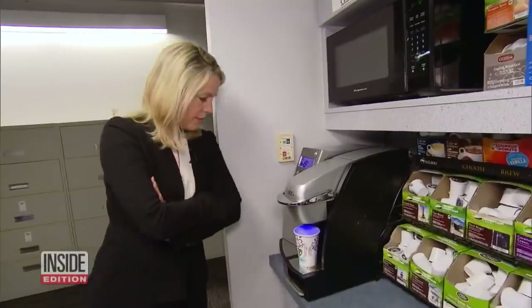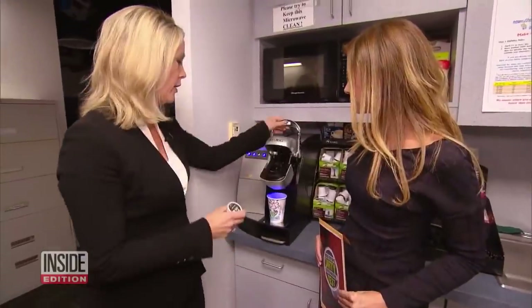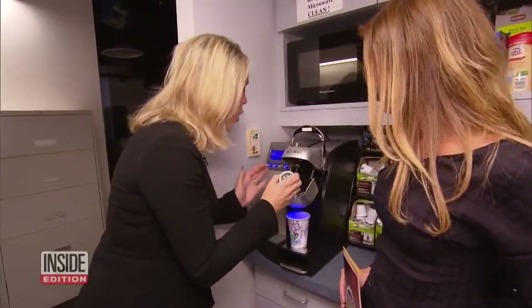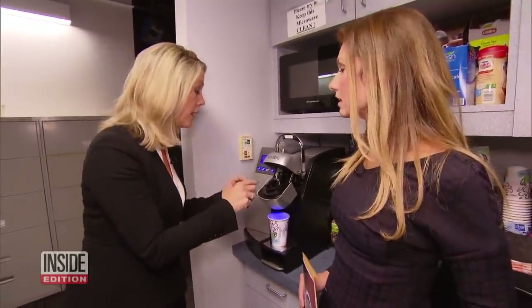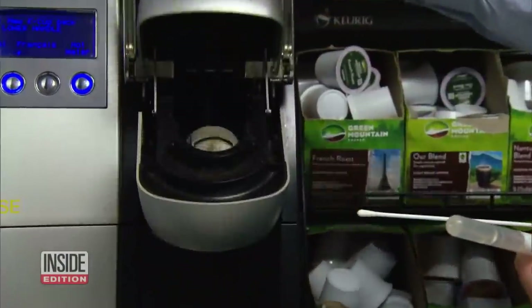Recently, when Deborah poured a cup from our office coffee maker, she got alarmed. She grabbed her coffee, always going for the super black, and was horrified — horrified by how disgustingly dirty it is inside. John, take a look. This machine is so gross. And I thought, we gotta test the coffee machine. And that's exactly what we did.